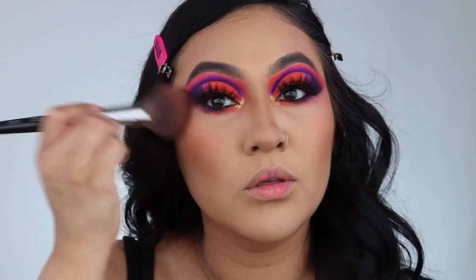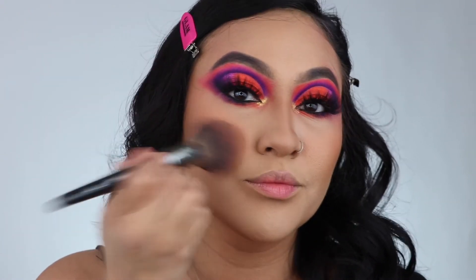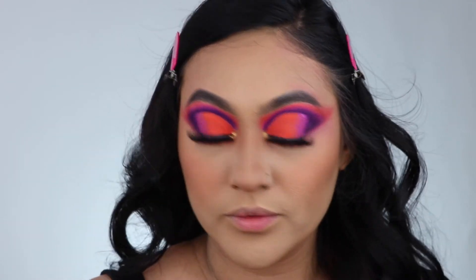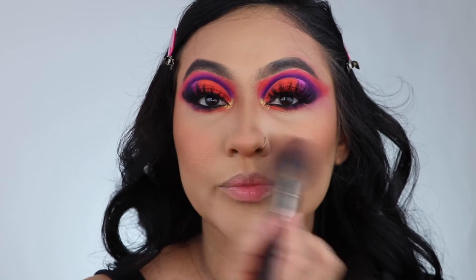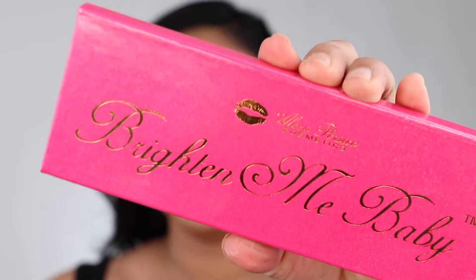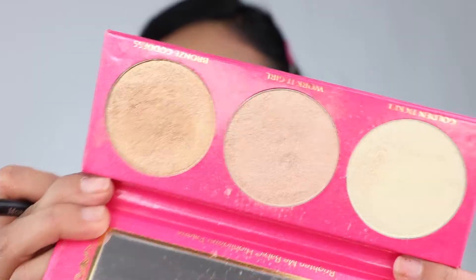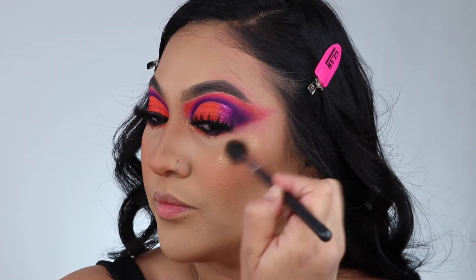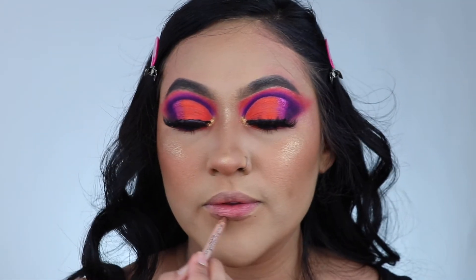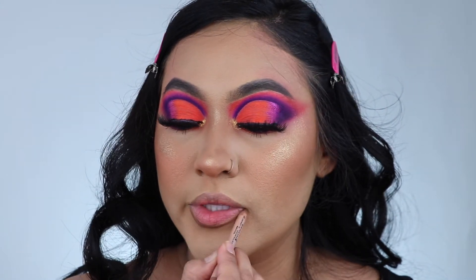My favorite blush is Peachy Love from ABH and I'm just packing it everywhere because you guys know I love blush. I'm also putting it on the tip of my nose — so cute! Time for highlight — this is Brighten Me Up Baby, a gorgeous highlighter palette. I'm highlighting the bridge of my nose.